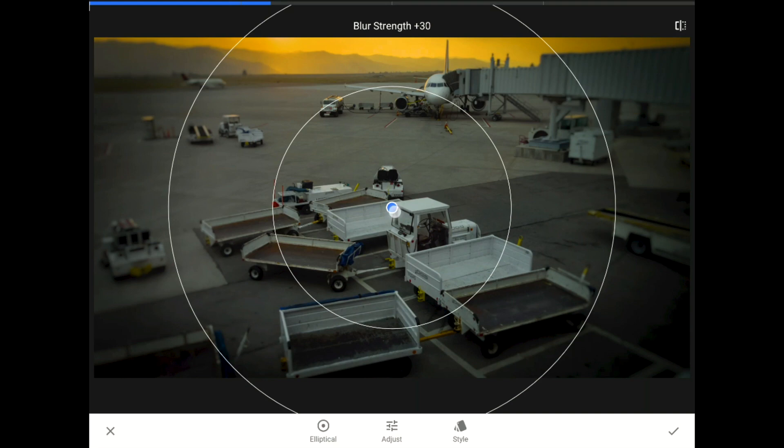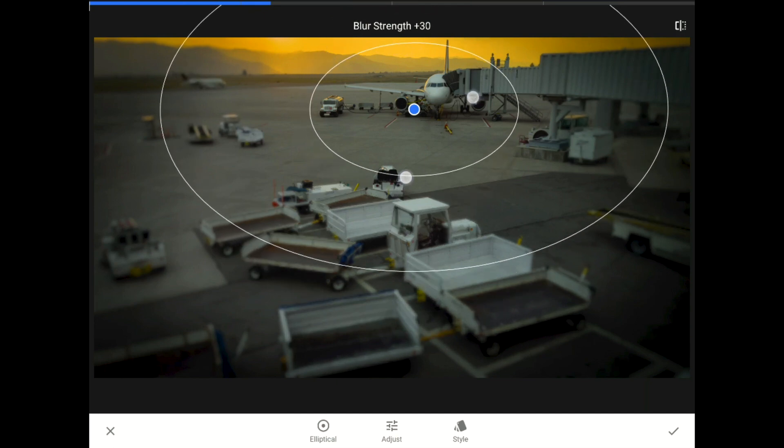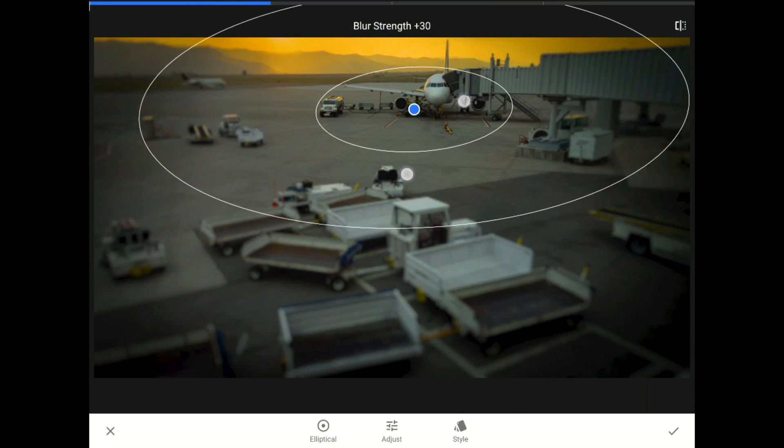First, I'm going to drag that blue edit pin up over the airplane. Next, I'm going to pinch in with two fingers to set a smaller area where the blurring is going to happen.